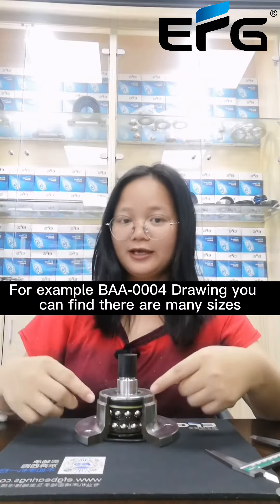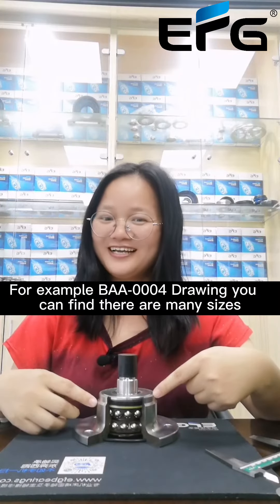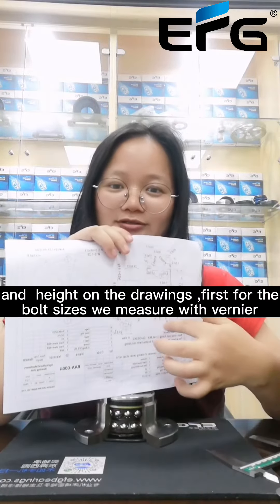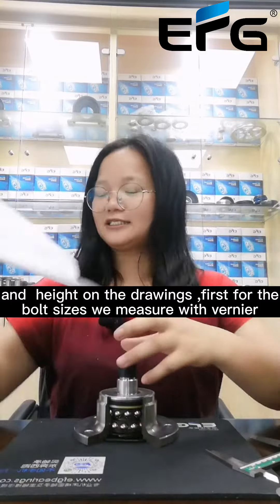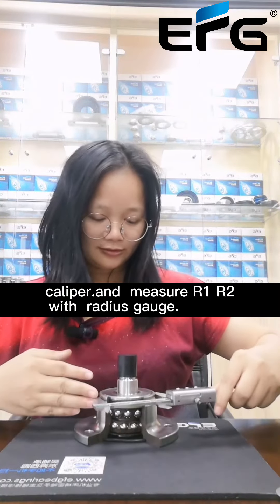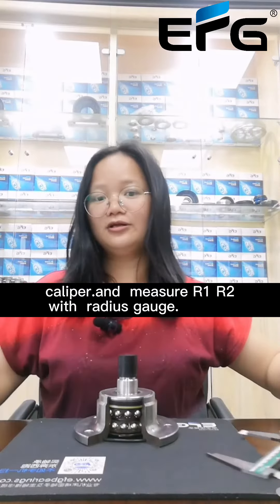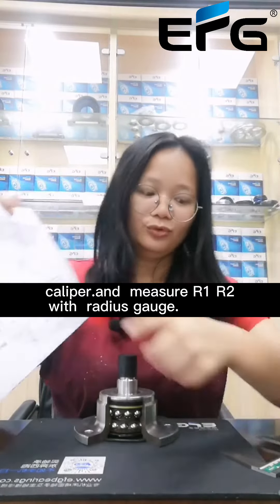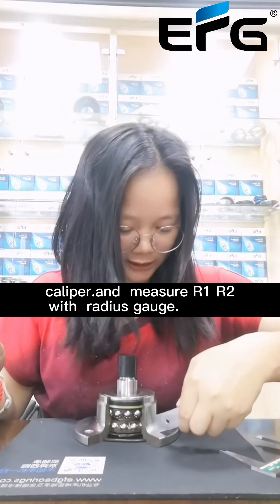For example, BAA0004 drawings — you can find there are many sizes and heads on the drawings. First, for both sizes, we measure with vernier calipers and measure R1 and R2 with a radius gauge.